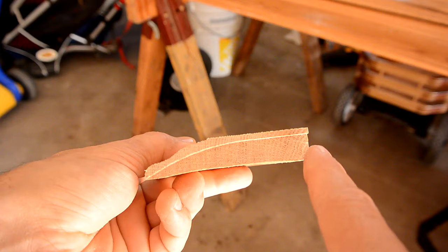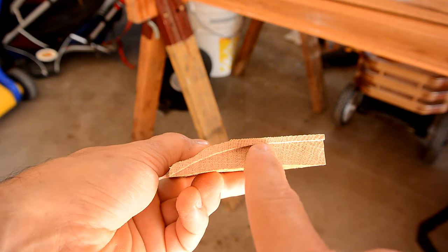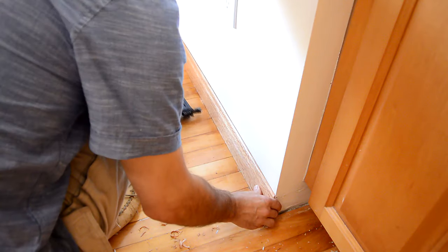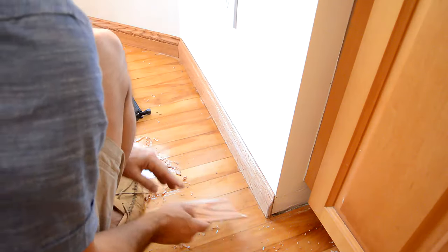I switched to using a table saw for making the relief cuts, because the curvature of the blade allows me to hollow it out more effectively. Doing all these baseboards was a crazy amount of work, because most of these pieces I had to do some fitting and trimming to make them fit with the crooked walls.